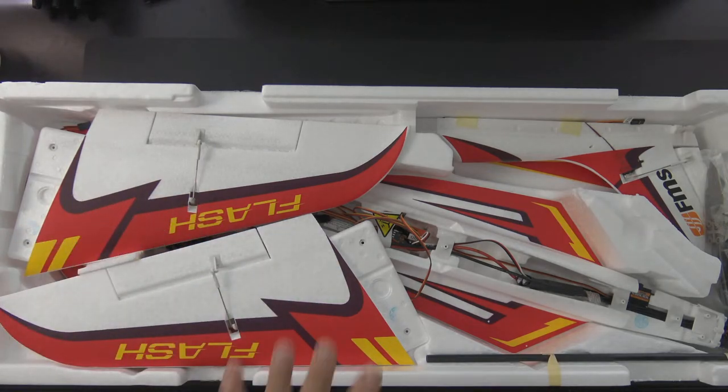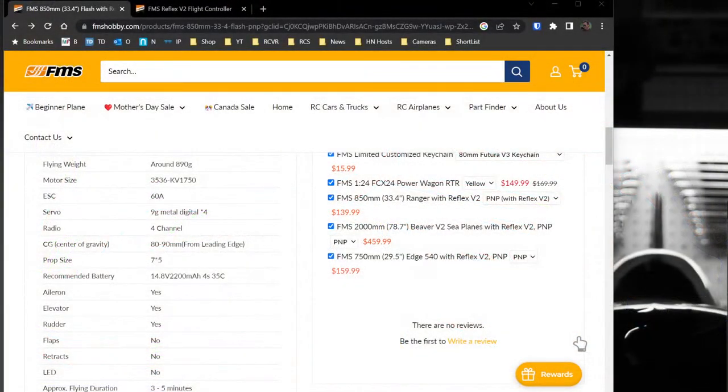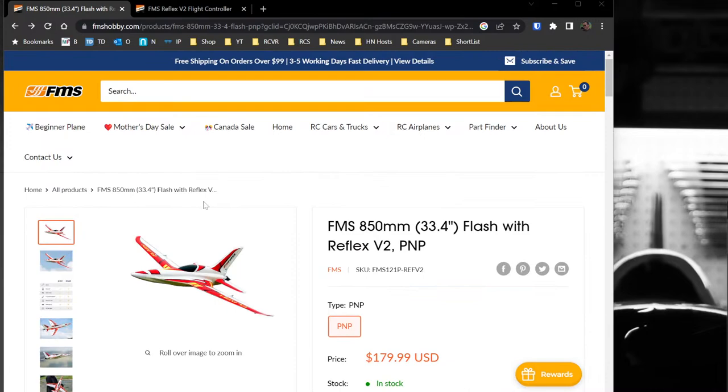Before I get into the box, let's spend a minute looking at the specs. On the spec sheet this is a 33-inch wingspan, it's a plug and play, and it includes a Reflex V2.